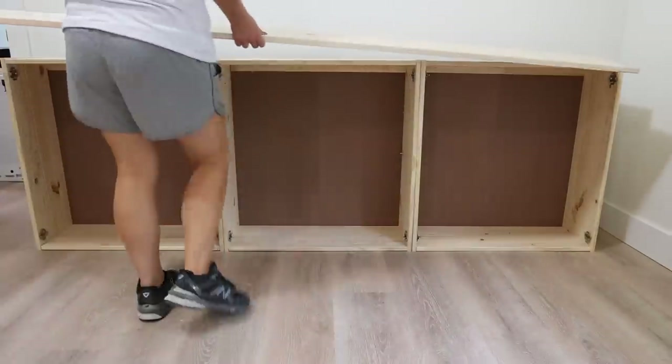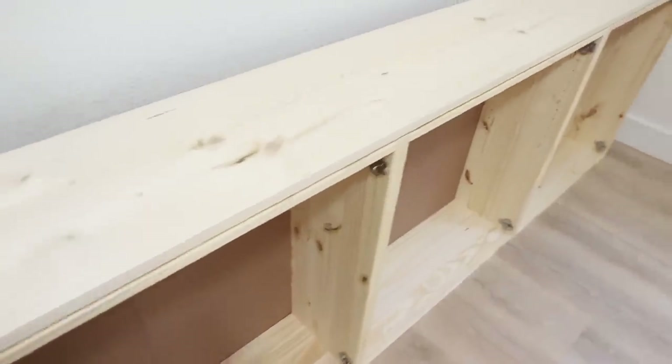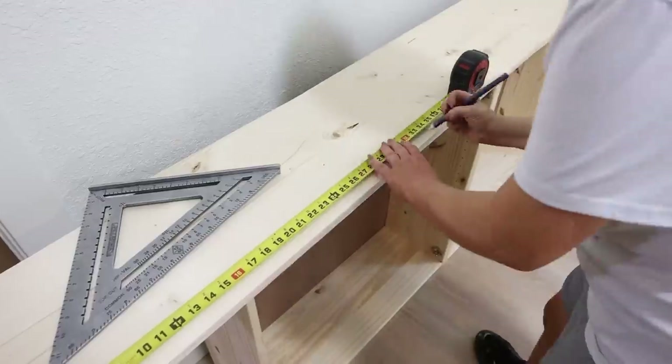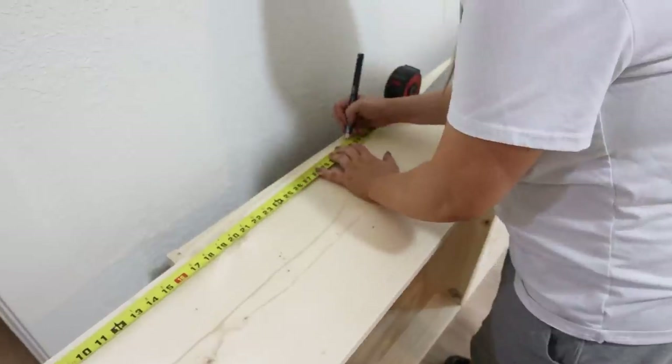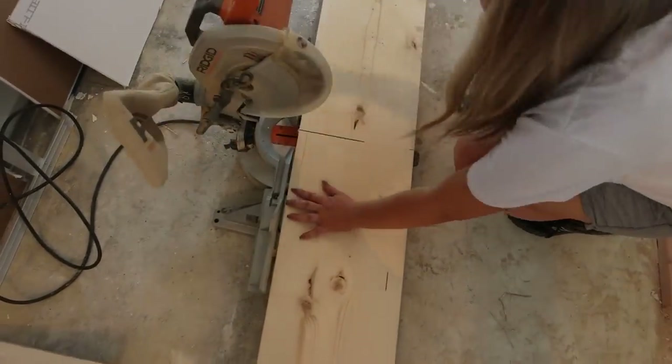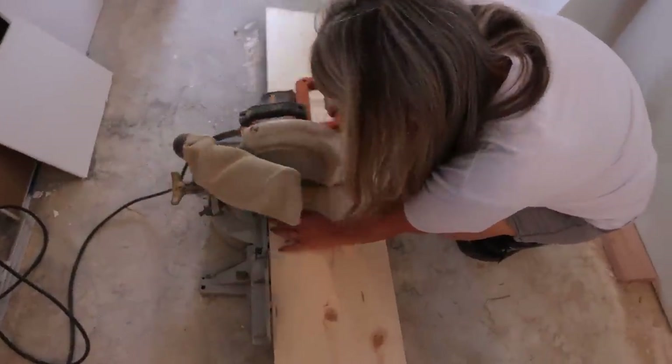Now I wanted to make this IKEA cabinet look cohesive and like one unit, so I picked up some boards at my local hardware store. These boards were 12 inches by 10 feet wide and I picked up two of them. Next I cut down the boards so I had a top and bottom piece as well as two side panels.